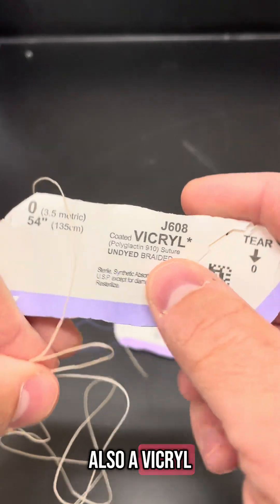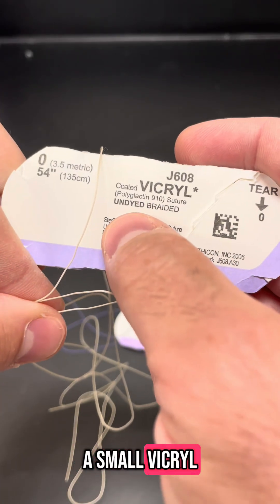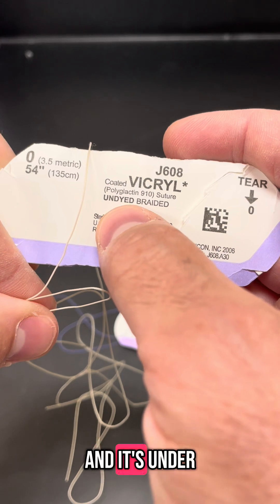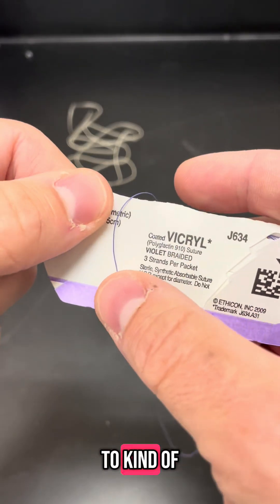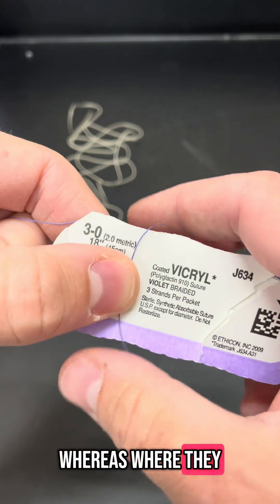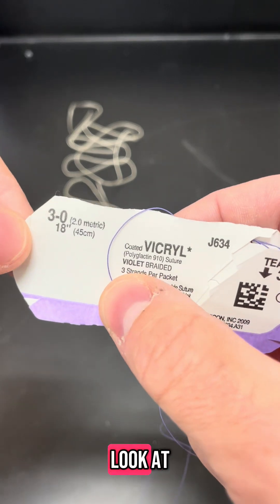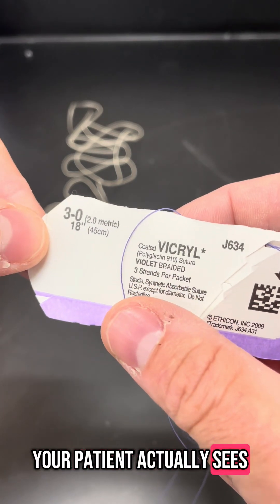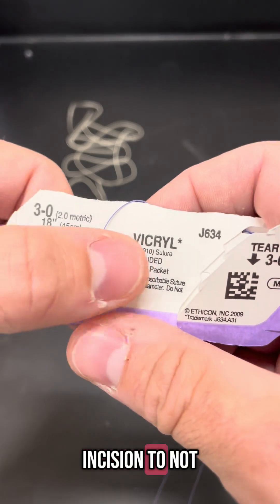Also a vikryl. This one's undyed, so it's white. If you're going to put a small vikryl up under the sub-Q and it's under the skin, you want this to be undyed because you don't want this purple to kind of shed off on the outer layer of the skin where they can see it. It's not going to be harmful, it's just going to be not as pleasant to look at. The thing that your patient actually sees of all the things you've done is your incision. You want your incision to not be turned purple.